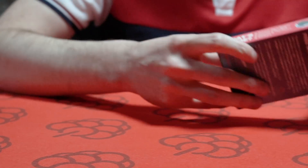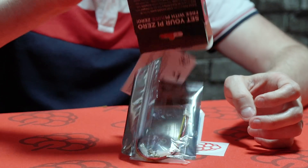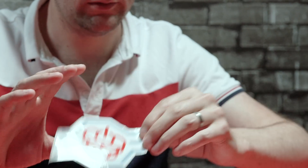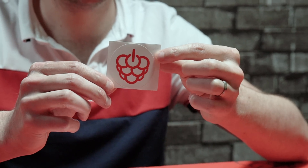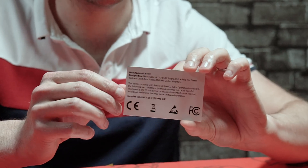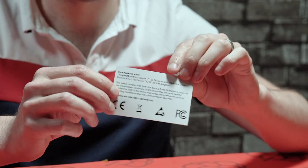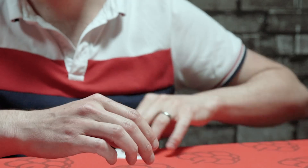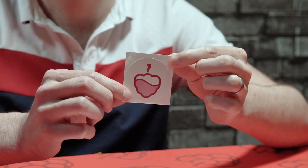So without further ado, let's get the unboxing started. What we've got here: we've got some Pi Supply stickers, some compliance information — the PiJuice Zero is fully FCC and CE compliant — a Pi Supply welcome card with some information on the back, and the PiJuice sticker.